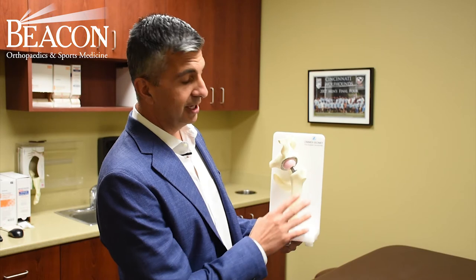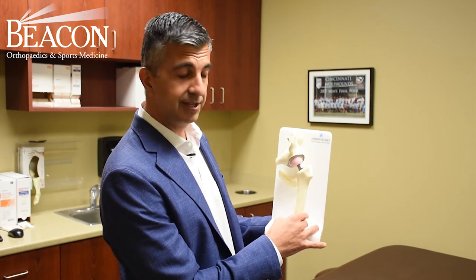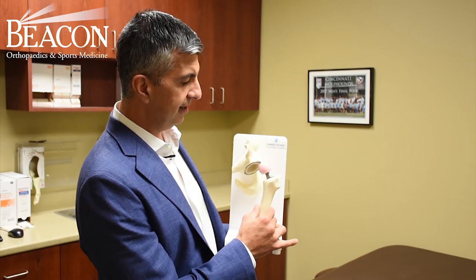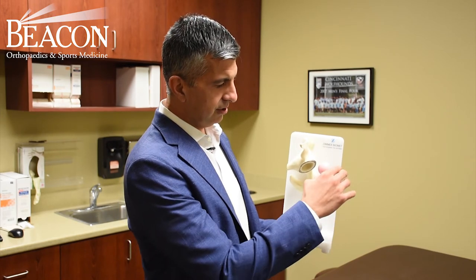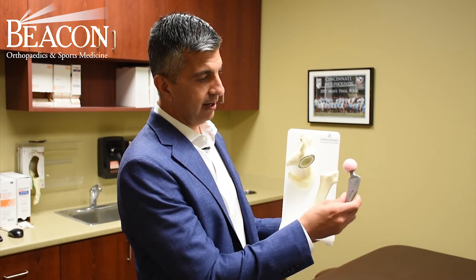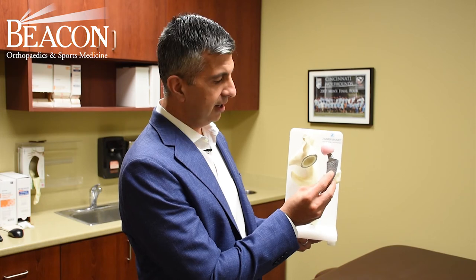We do the hip replacement through an anterior approach, so we don't have to cut any muscle or tendon. The femoral component and the acetabular component are fixed with what we call bone in-growth technology, so the implants themselves have a coating that the bone has affinity for, and there's no cement.